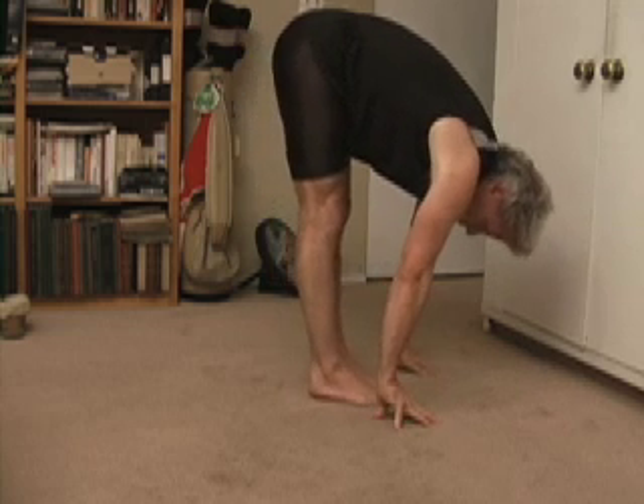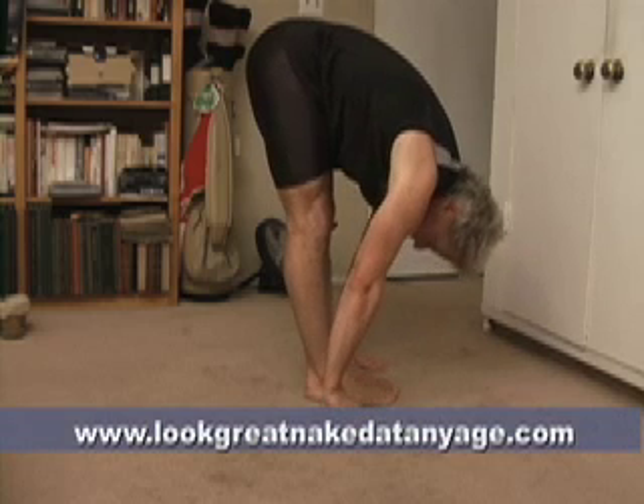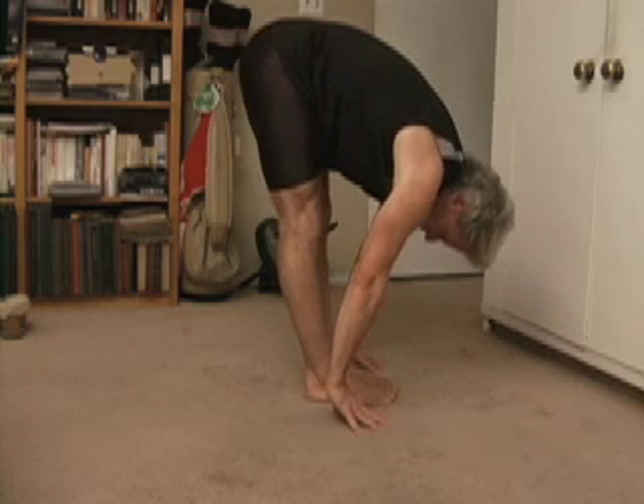Eventually you'll get down to where you can put your palms on the floor next to your feet with your knees straight and put your face in your knees.